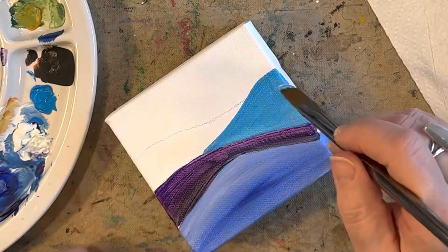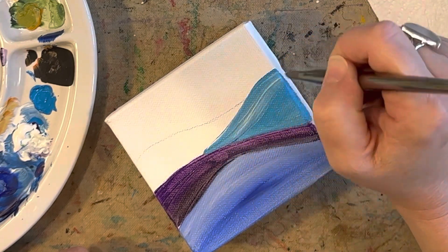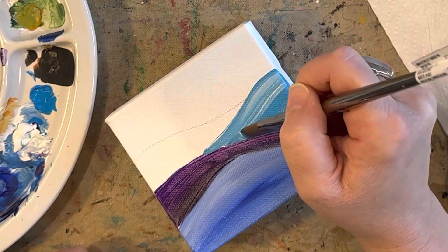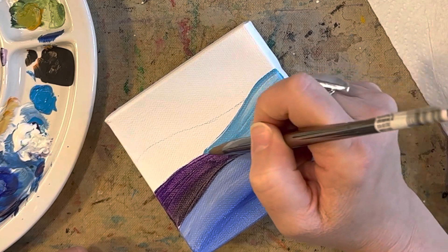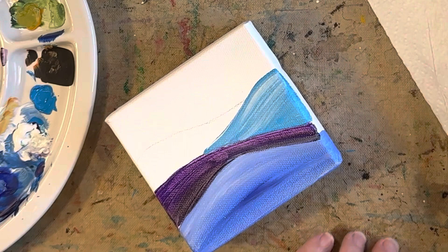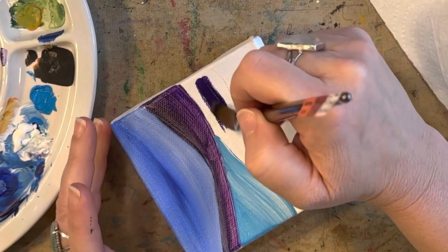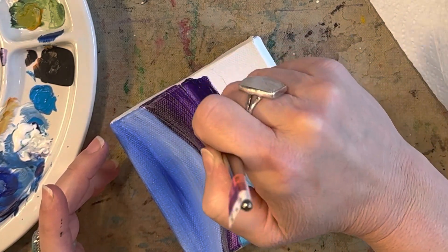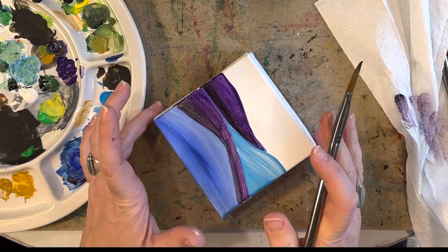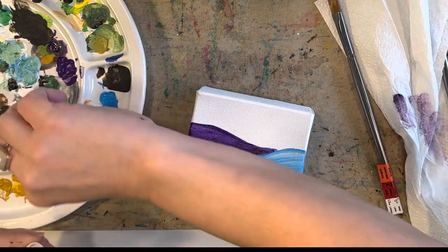I'm going to add a little more white to the top of the hill and blend that in — I blended the first bit a little too well and you couldn't see the white. Of course we're always going to add more layers in a minute. For the next layer I think I'm going to do a darker purple, a little bit different from that first purple I used.